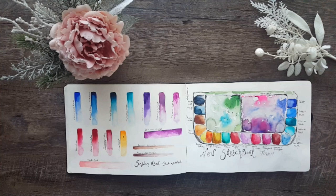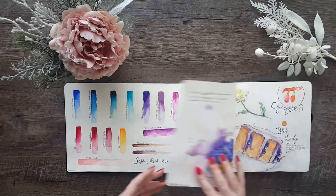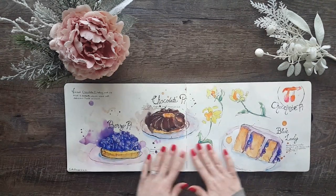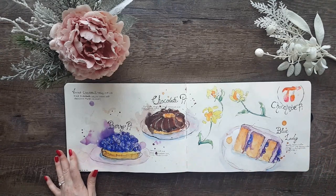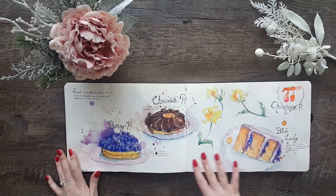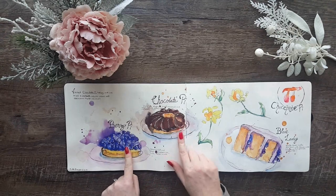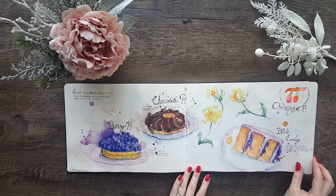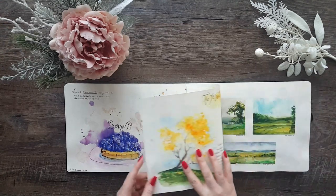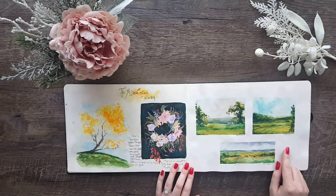The first sketchbook I'm showing is the Moleskine A4. I started off the first page with a sketch of my palette that I was using at the time. This next page was some sketches I did of a dessert shop we love going to — they always have the most amazing desserts. I sketched the desserts we got most often: a berry pie, a chocolate pie, and a blueberry cake called the Blue Lady.